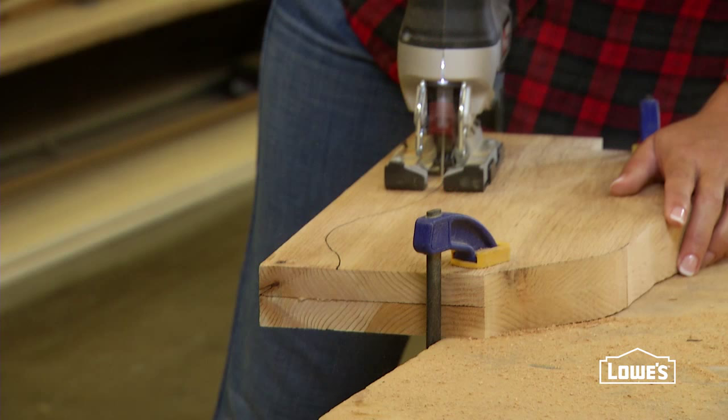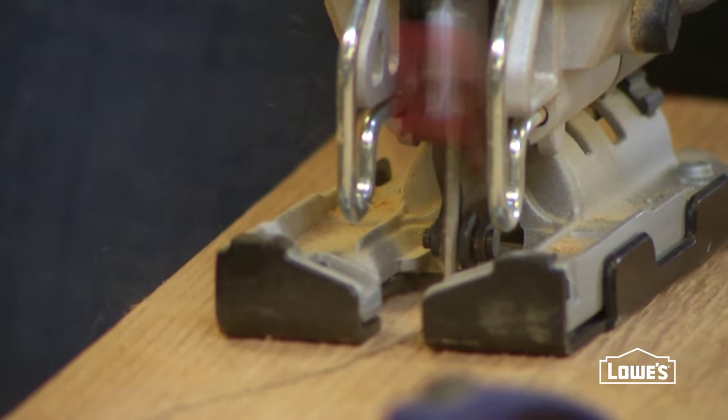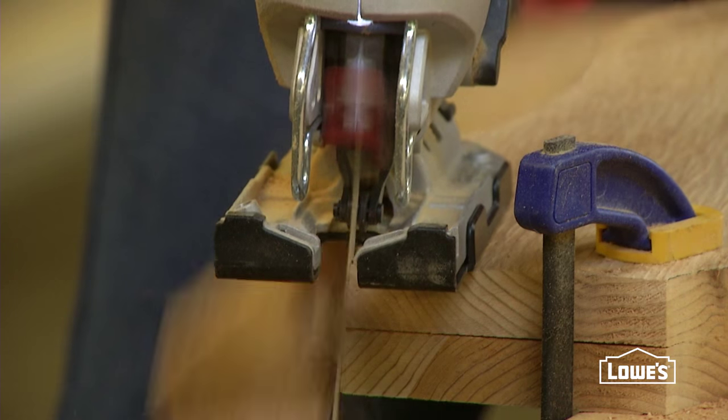Next, clamp a section to your work surface and cut out all the pieces you'll need with a jigsaw. Take slow and steady cuts and move the section as needed.